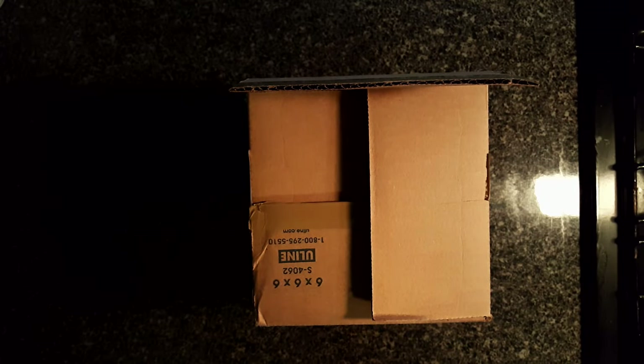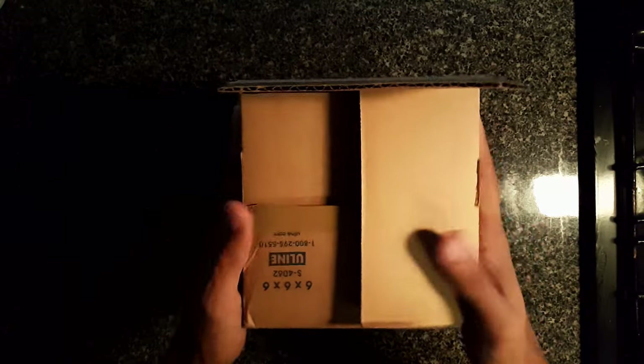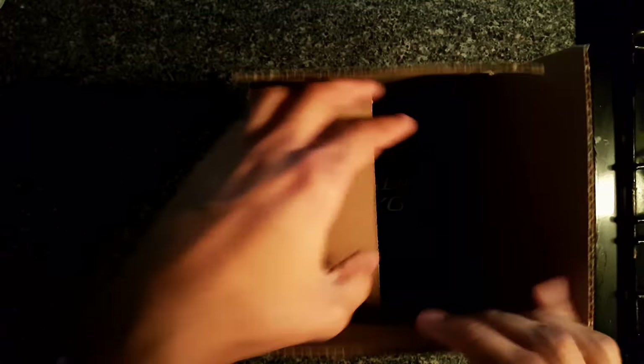Today I got a package in the mail — I've been waiting for this, I ordered it two days ago. I got it from TNH Tackle guys, they sent it over pretty quick. I just mentioned them on Instagram like two days ago and they already had it in stock.